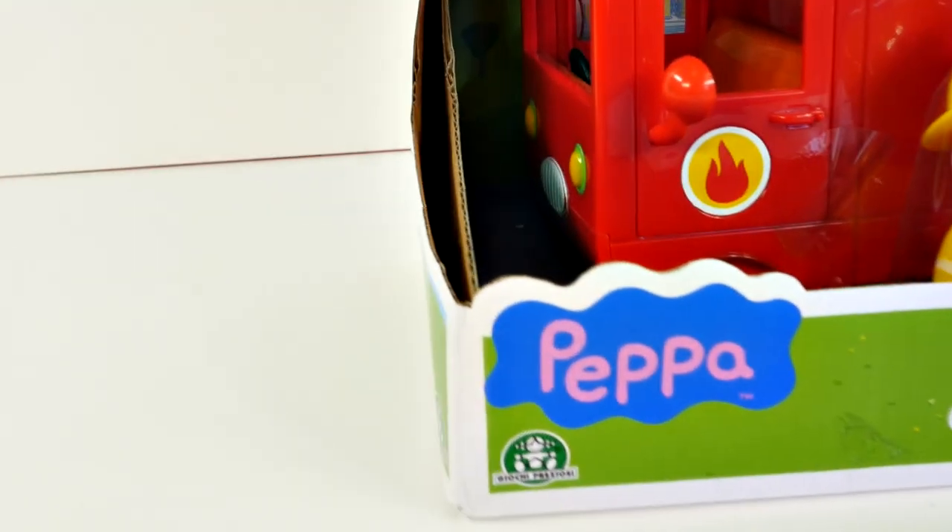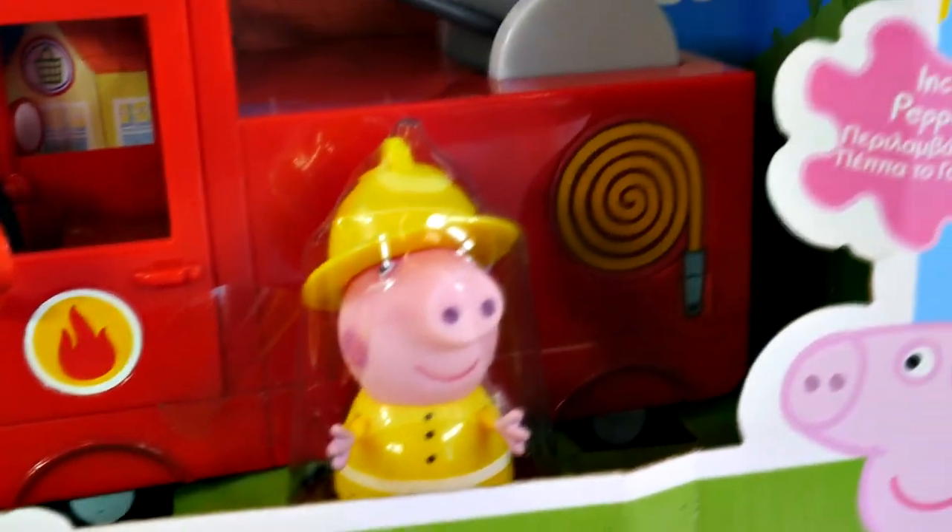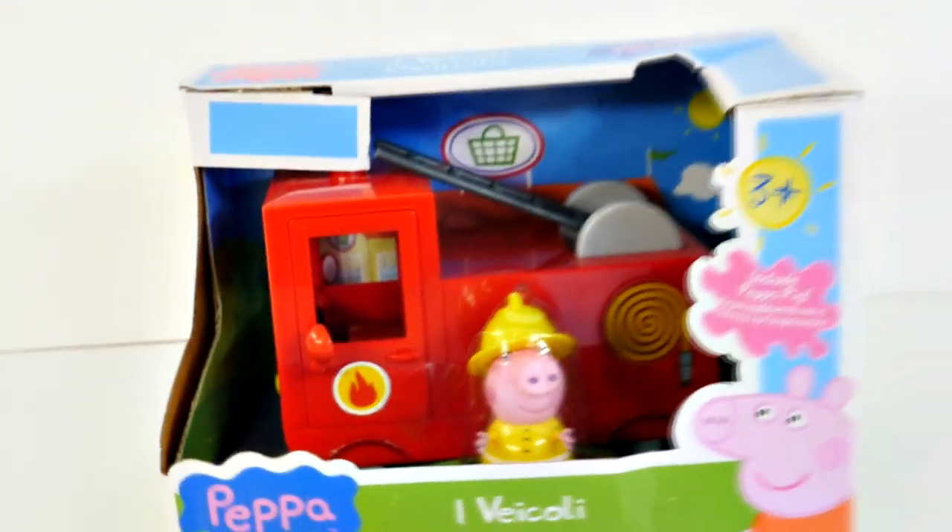And of course it comes with one little Peppa Pig. She has a yellow fireman's outfit — it's super cute — and it comes with a fire engine. So let's go ahead and open it up so we can check it out.